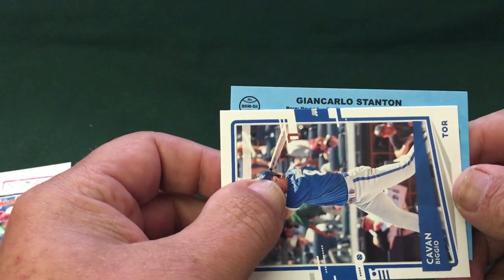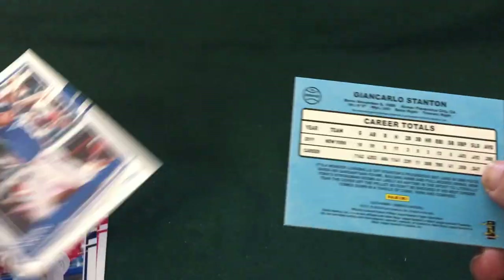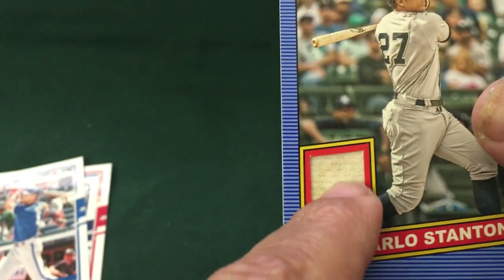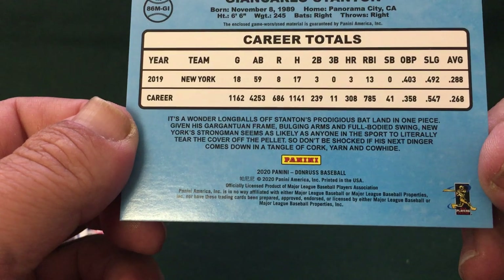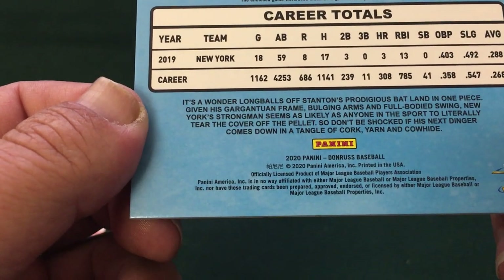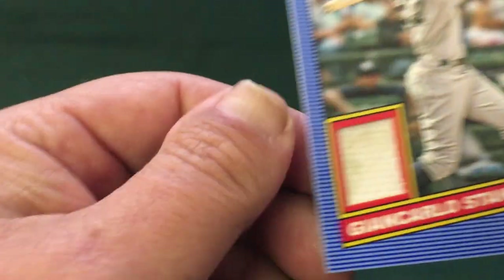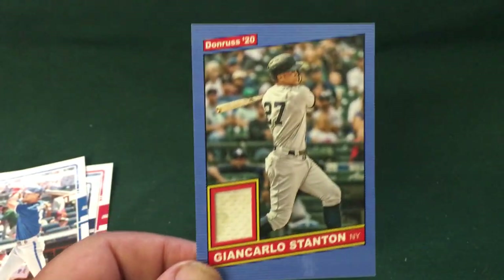Our hit is going to be Giancarlo Stanton. That's a little dirty — does it say whether it's a game used? I don't think they usually say in baseball, but it's a jersey or pant — and there's like a grass stain on there, so it had to have been worn sometime. Giancarlo Stanton — that is the last pack, the last hit, 2020 Donruss.